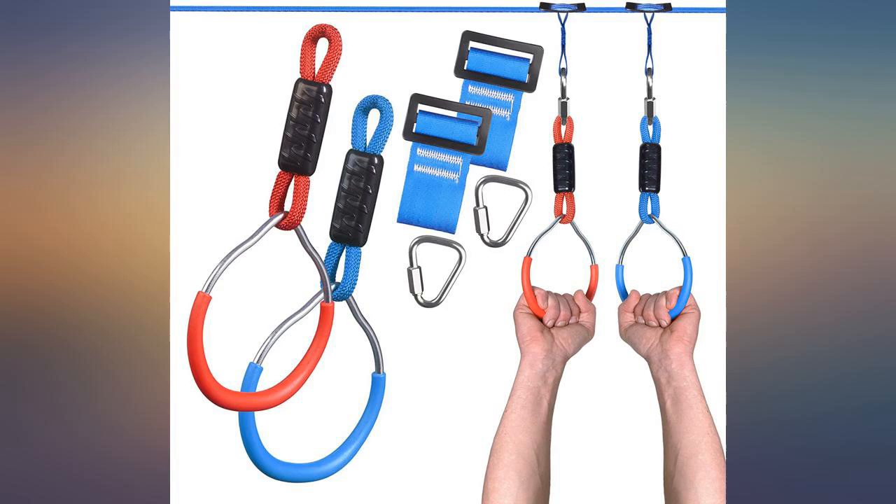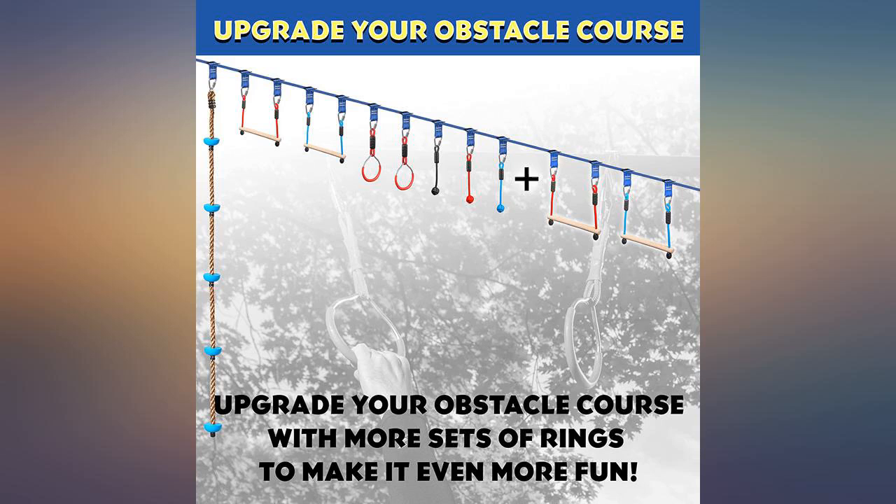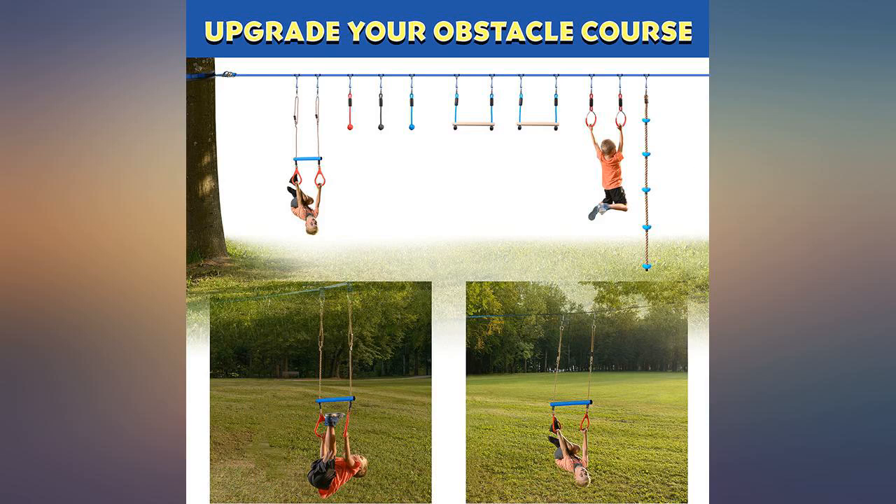My daughter loves it. I tried it too to see if it was sturdy enough and it was. Great purchase for a part of her swing set.